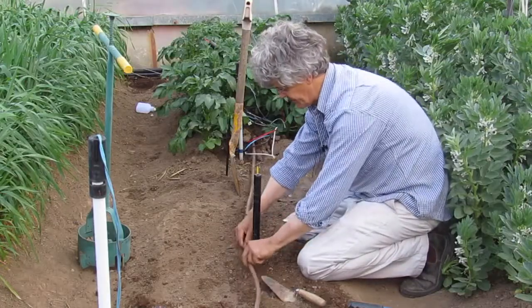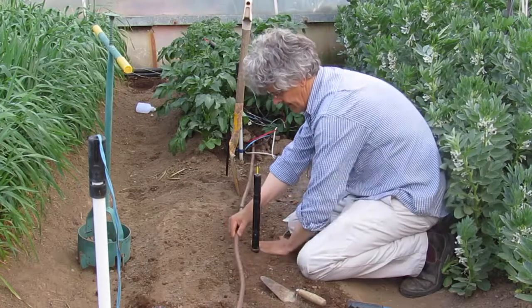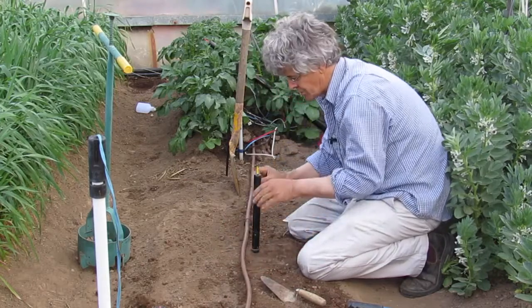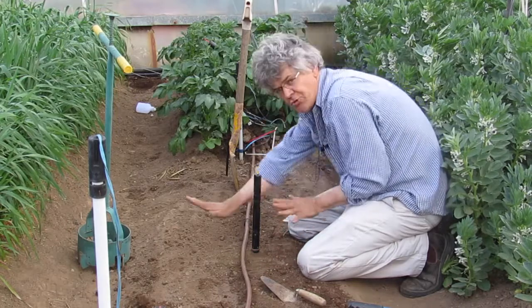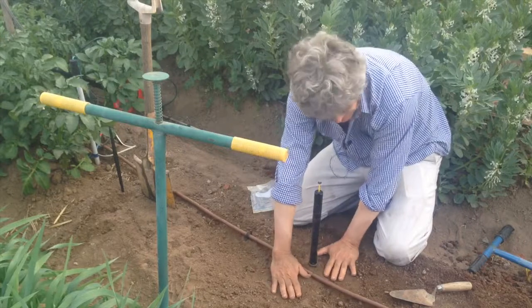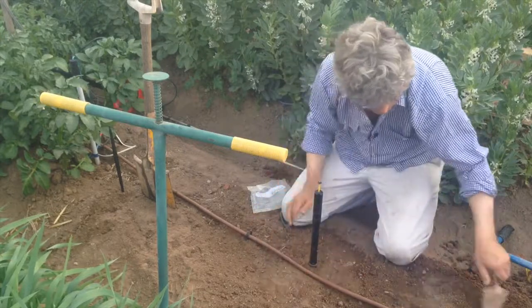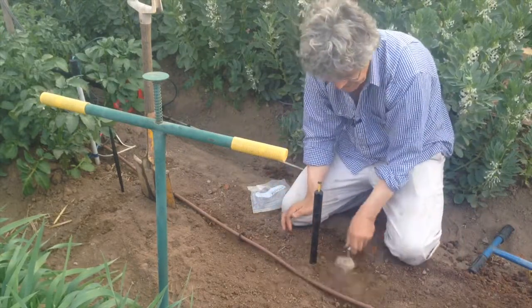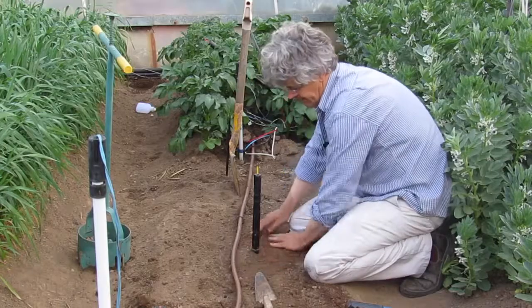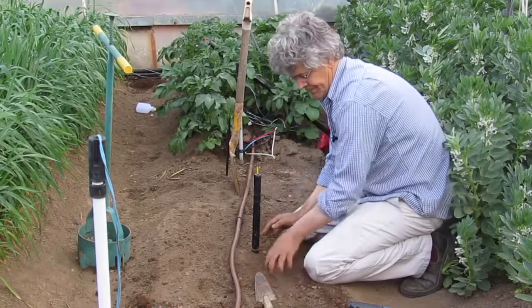The dripper is now above. Let's make sure the soil is flat so that the water drips straight down and doesn't run away from the site. If the soil sinks here a bit over time, you can always add a little bit more so that the surface is flat around the detector.